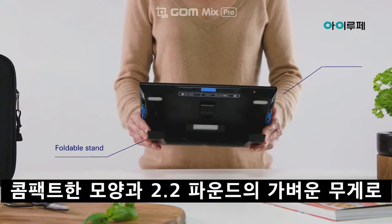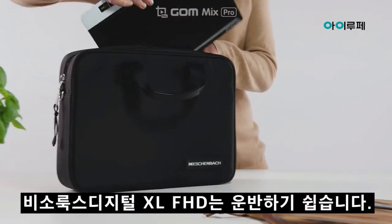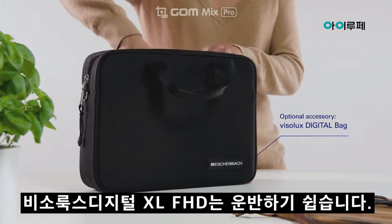Thanks to its compact shape and low weight of just 2.2 pounds, the Visolux Digital XL FHD is easy to transport.